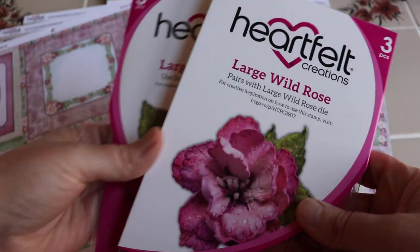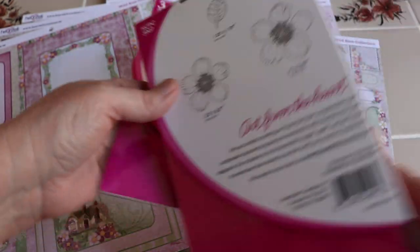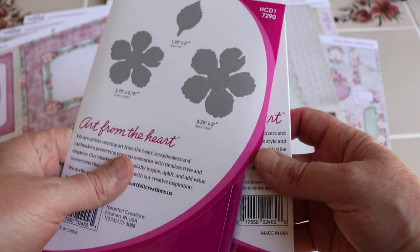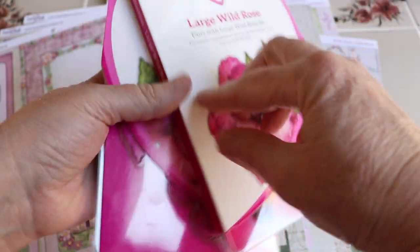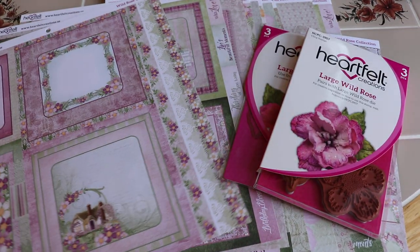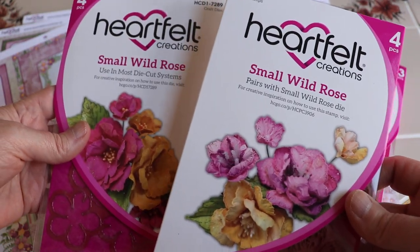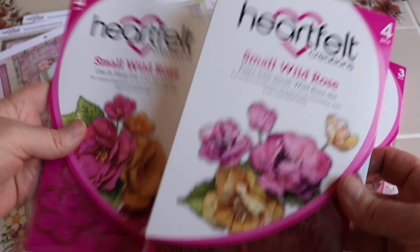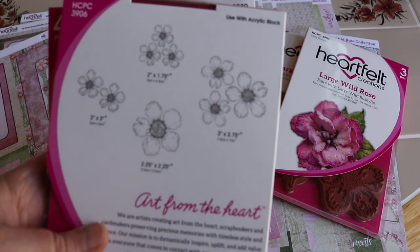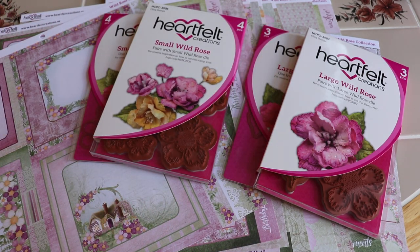Here is the set for the wild rose in the large — there are your stamps, and here are your dies that go with it. These are sold separately but they're perfect together. And then for the smaller roses, they have the small wild rose stamp and small wild rose die. Here are your sizes — that's really great. You can fill up two of the molds and pop them through.